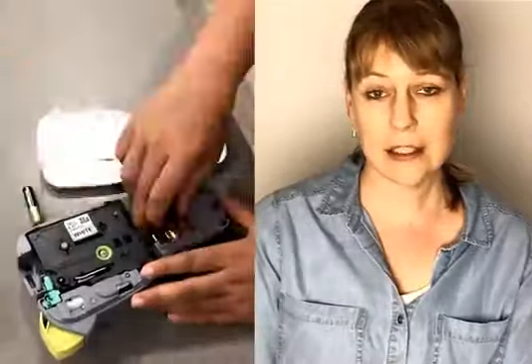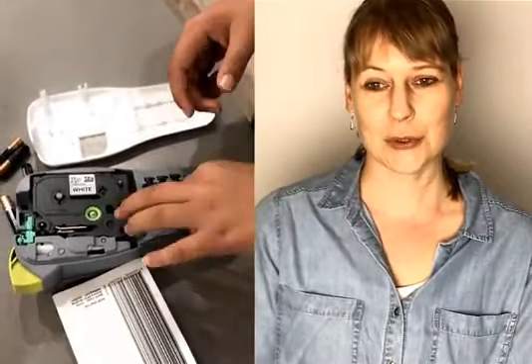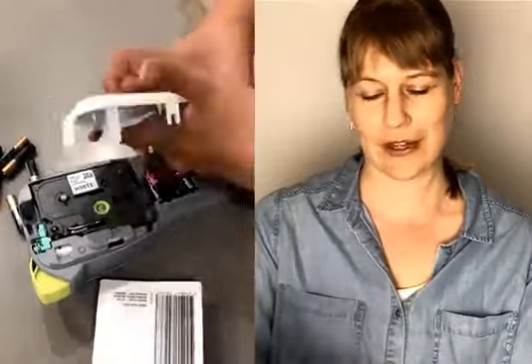When you have a label maker you have to put the batteries in, which is demonstrated here. These are not my hands — my daughter was kindly offering herself as a hand model and she was very excited about it.